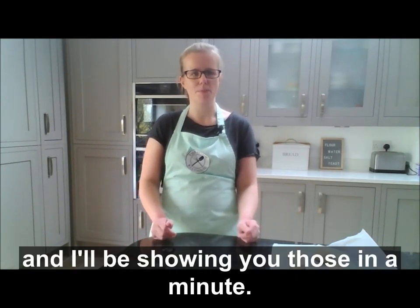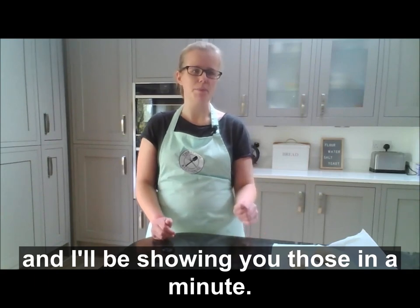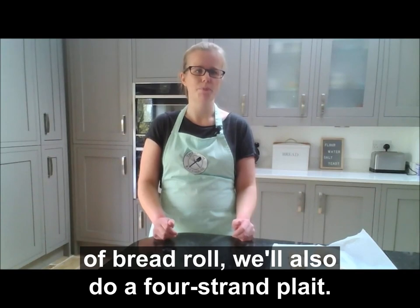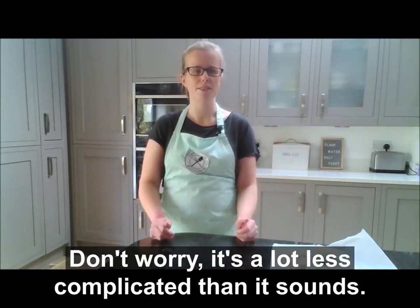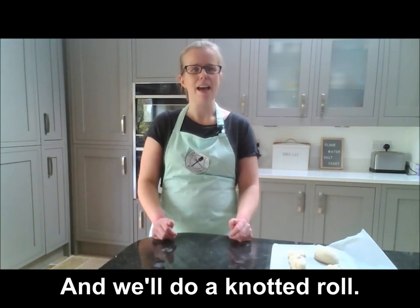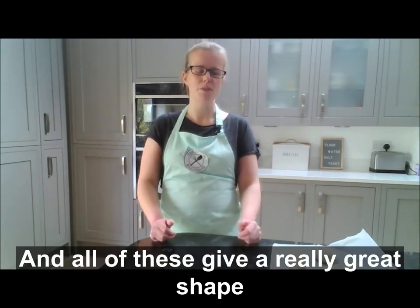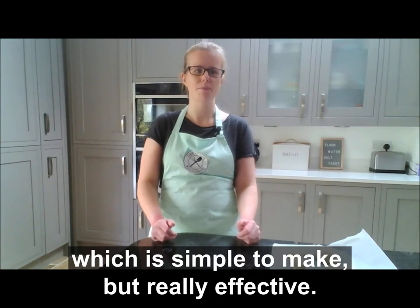Today I'm going to give you three different shapes. We'll be talking about the traditional round shape of bread roll, we'll also do a four-strand plait — don't worry, it's a lot less complicated than it sounds — and we'll do a knotted roll. All of these give a really great shape which is simple to make but really effective.